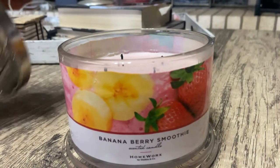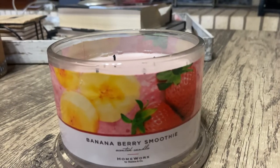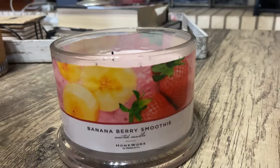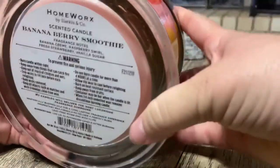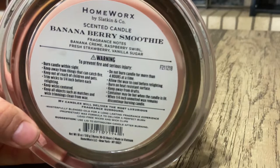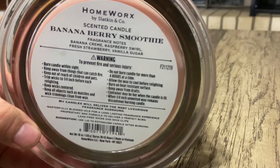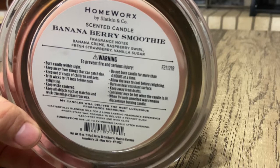I'm smelling it — I can smell it right now on cold. This smells exactly like everything you want it to be and more. The notes on this candle are banana cream, raspberry swirl, fresh strawberries, and vanilla sugar.